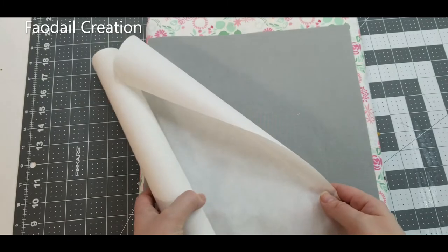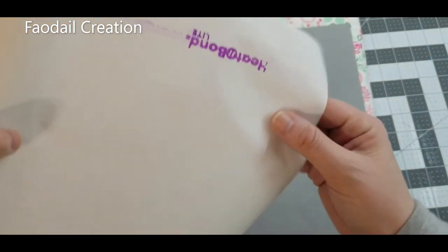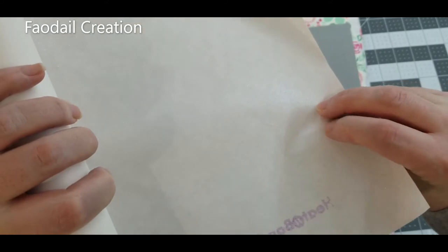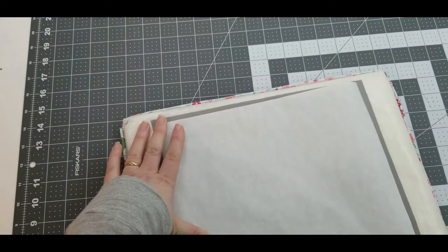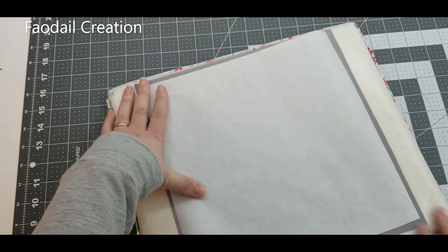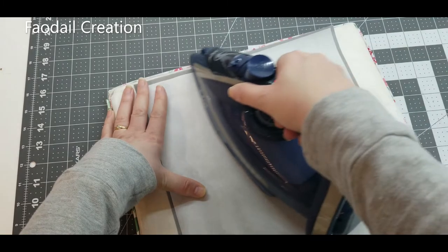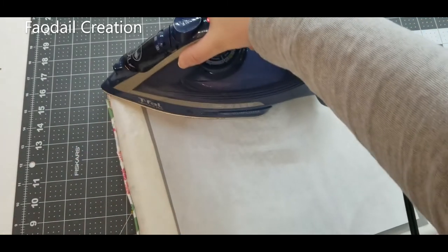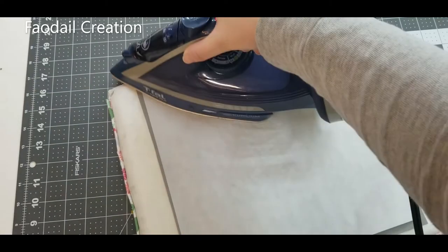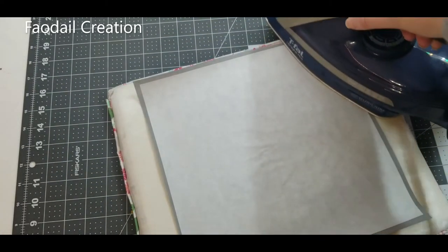I'm going to use a product called Heat and Bond Light. One side is paper and the other side is adhesive. I'll cut it to the size of the fabric, read the instructions, and press it to the wrong side of the fabric. This helps to appliqué our bunnies onto the Easter pillow.